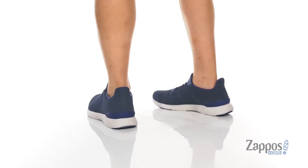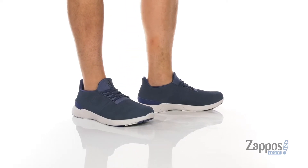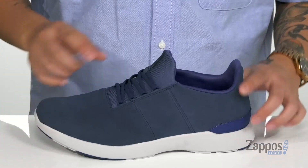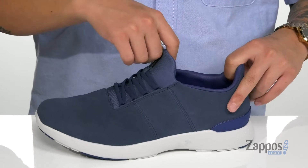These lightweight and comfortable shoes from Johnny O feature a water and stain resistant suede upper. It's got a clean silhouette with detailing throughout, along with stretch laces that make it easy to throw on and wear. The tongue and collar is one solid piece for a sock-like fit around the foot, and the tongue is also gusseted to keep out debris.